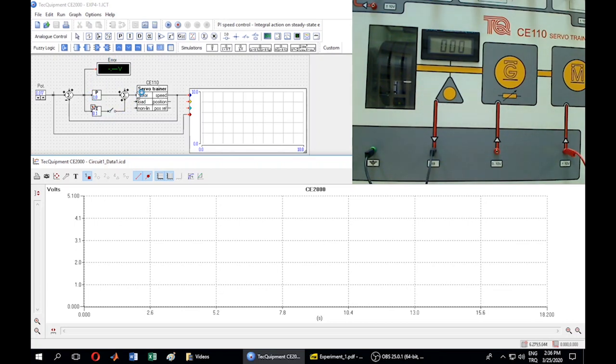Here is the controller block, which is composed of proportional and integrator gains. Also, the plant — the servo trainer — is placed here. You can also read the input voltage value here. In this graph, we can see the input voltage and the output value in terms of voltage speed. Now let's start the system and see what happens.